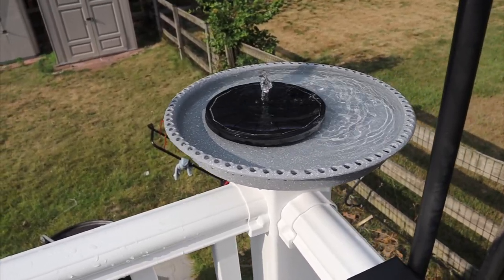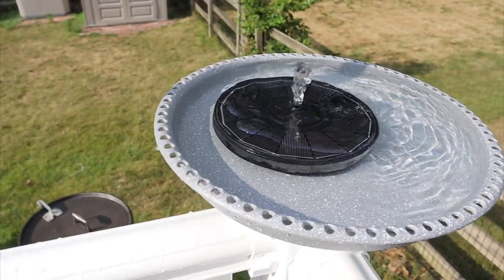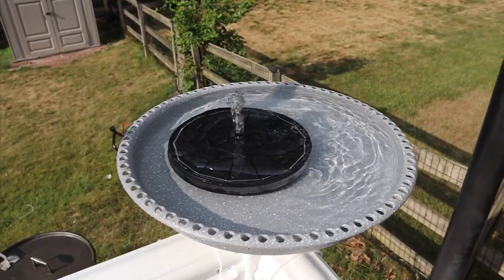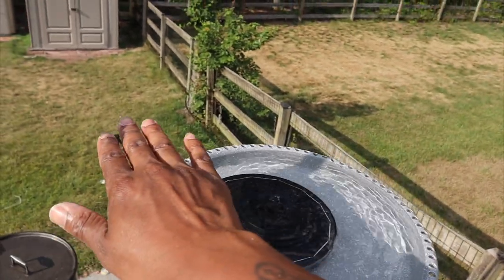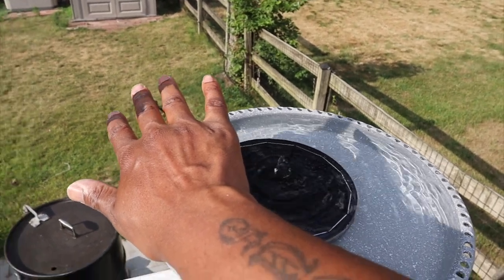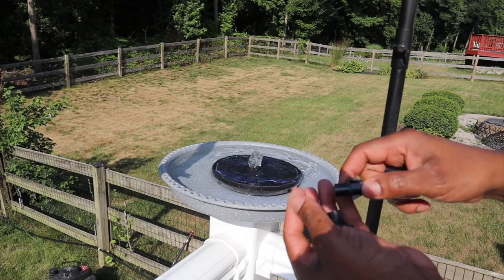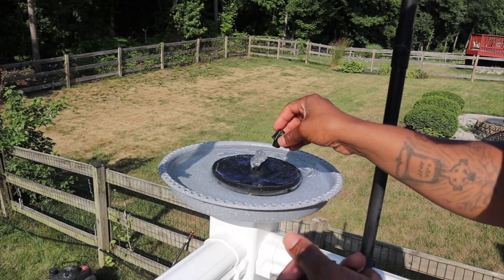This solar fountain is six inches in diameter and has a 2000 milliamp battery. That means it has a built-in battery — you can cover it with shade and it will still run. As is tradition, I'm going to test out all the nozzles.